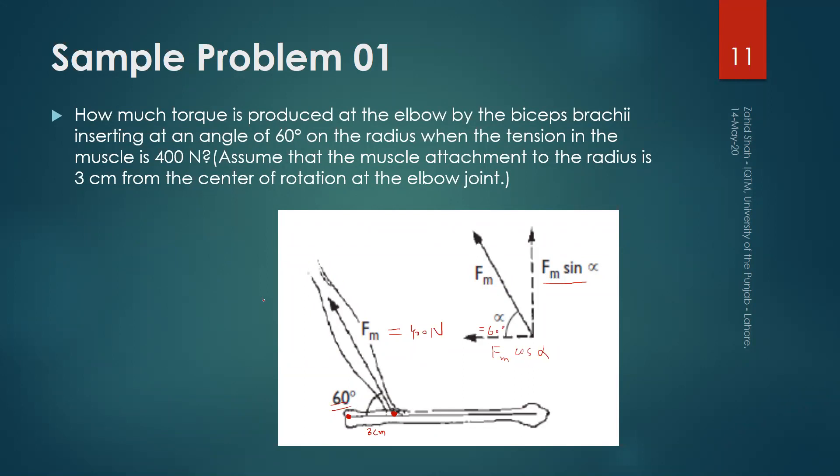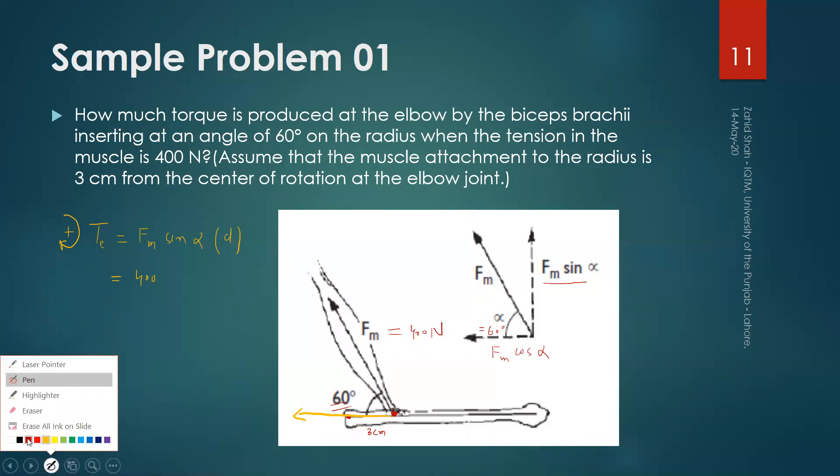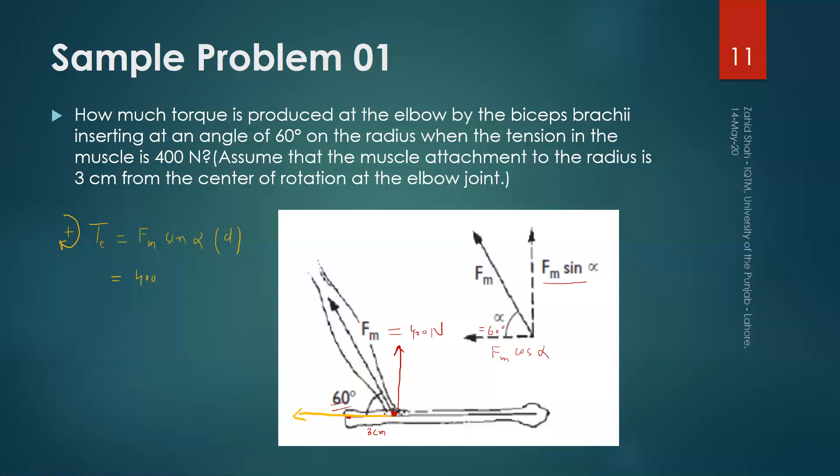This is a simple problem. We apply the simple equation of torque. Taking clockwise torque as positive, the torque at the elbow joint equals Fm sin alpha into the moment arm. Fm is 400 N. The torque due to the horizontal component is zero because it passes through the point where we want to find the torque. The torque is due only to the perpendicular component, so it equals 400 times sin 60 times 3 centimeters.